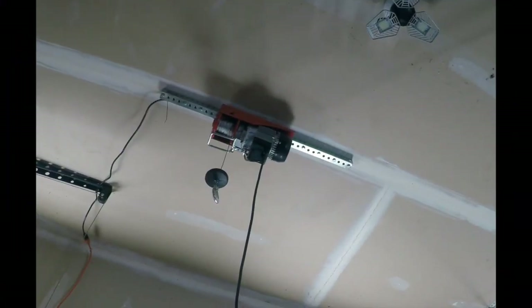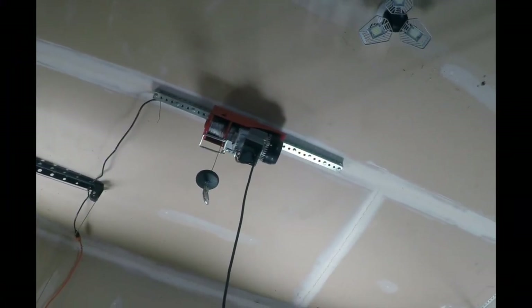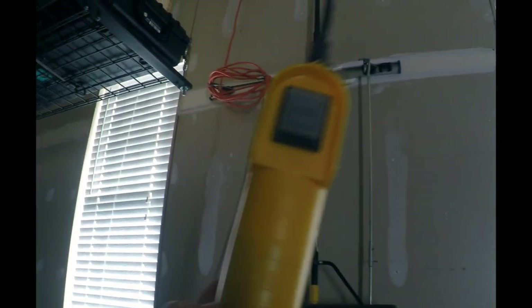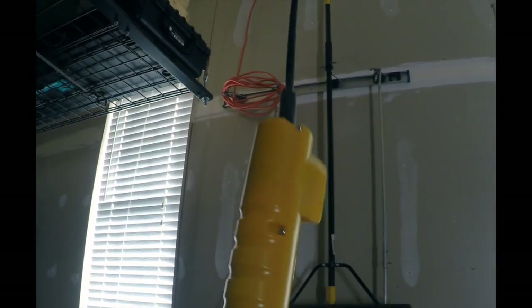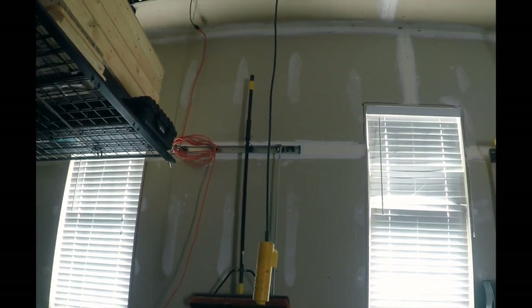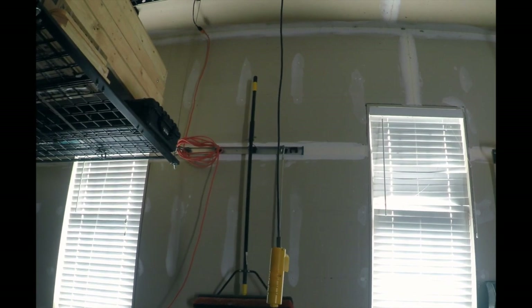Here's a shot of the winch that I installed. It has a very basic simple control — up and down — and I can hook right to that using the strap and pull it out of my truck. So I will back the truck in and hook it up and pull it out so you all can see that happening.